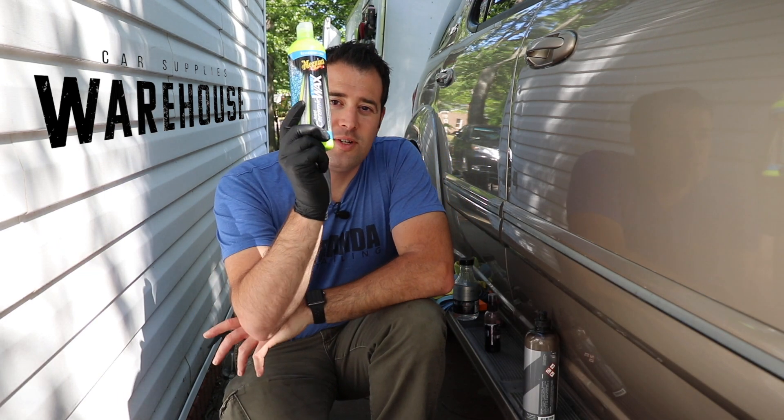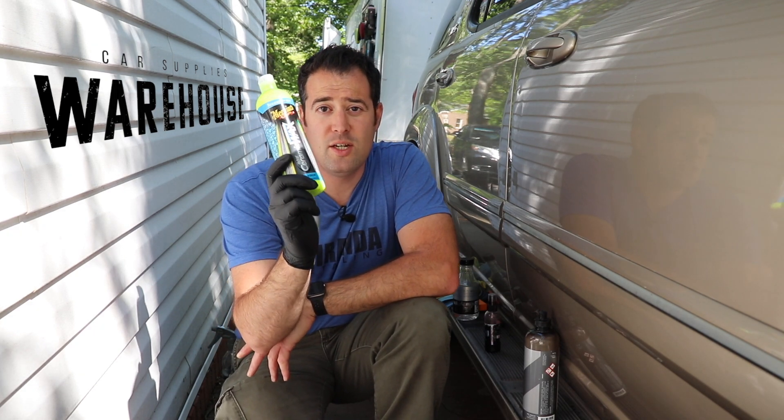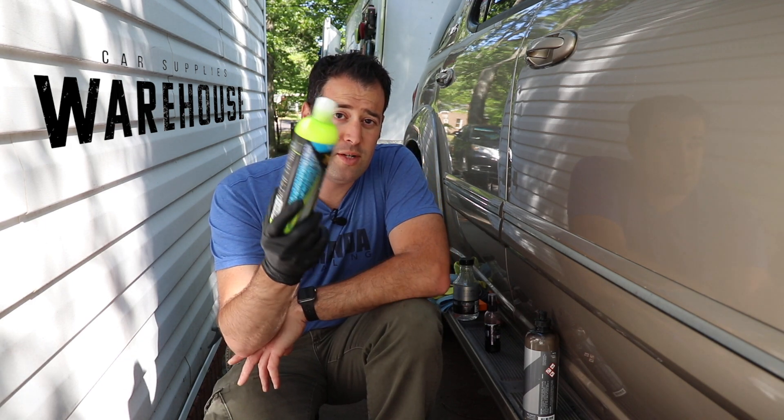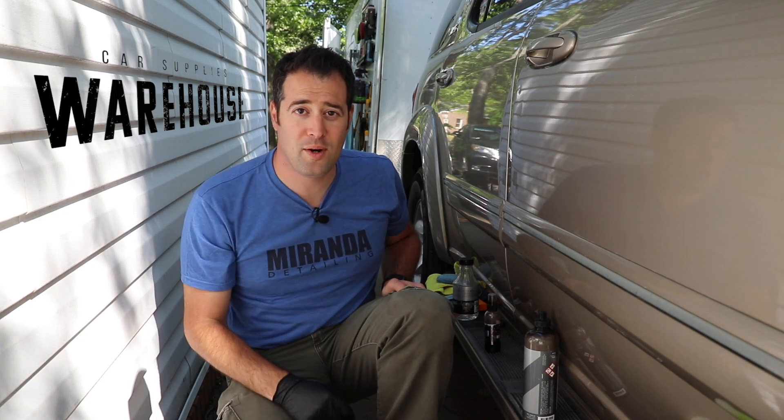And the last one is a liquid wax — but not just any liquid wax. This is the new Meguiar's Hybrid Ceramic Liquid Wax. It can be used on paint but also on trim. It doesn't white trim out like the old waxes do. So we're going to see how this performs. I have four different sections I can prep and tape off, and we'll use this video as reference to keep track of what we put where.